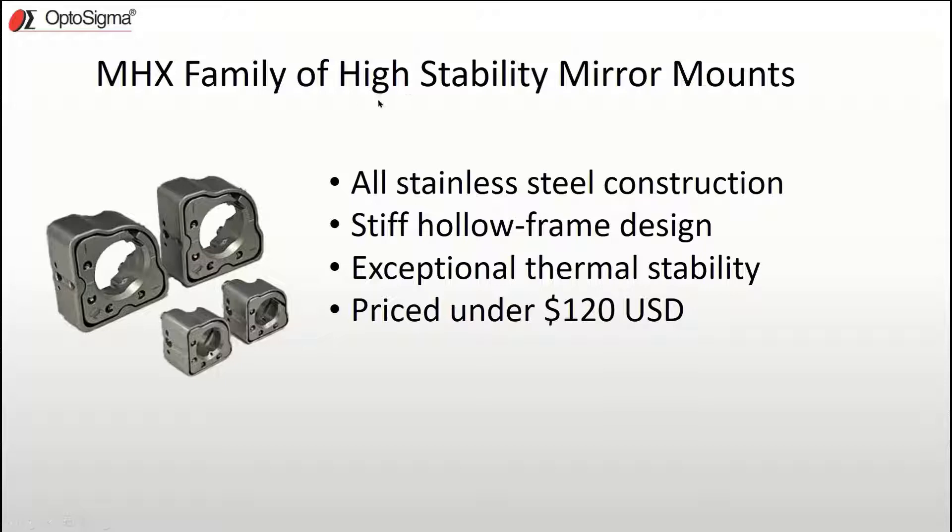The MHX series of mirror mounts were developed to be exceptionally stable while still having lots of useful features — basically one mount for both our research and OEM customers. We started with a super alloy stainless steel for its low CTE and high stiffness, but we didn't stop there.